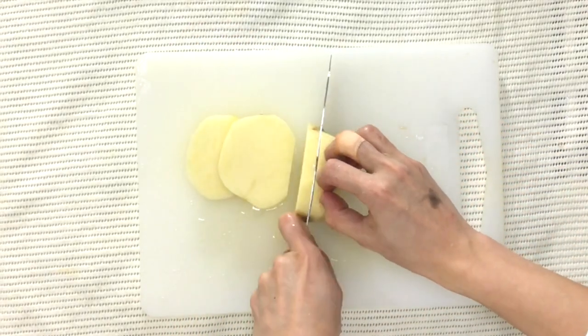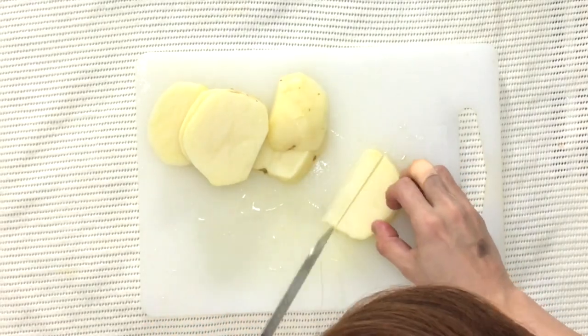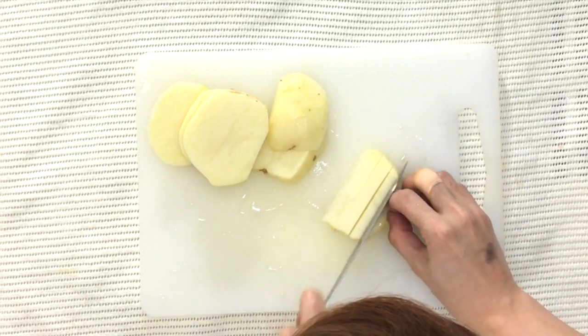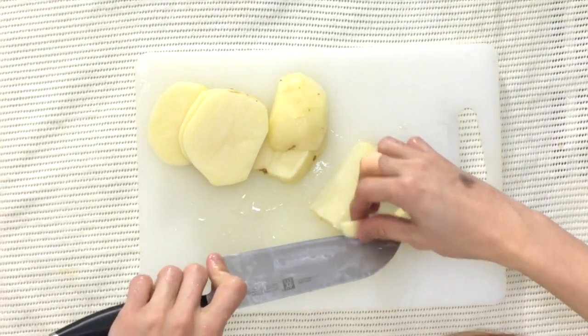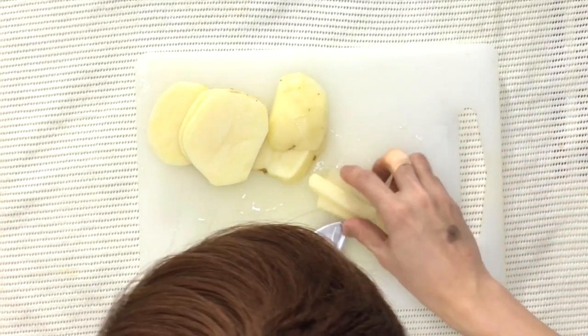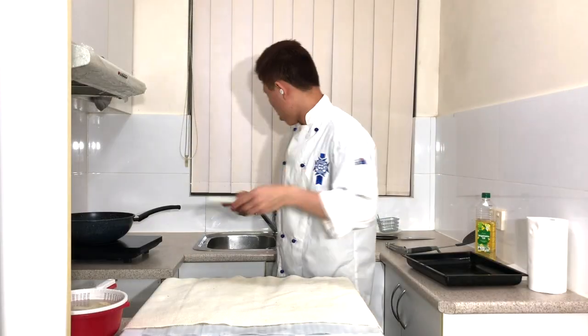Depending on how thick you want the potato to be, cut into chunks or slices as you prefer. Put them into the water and get your chopping board ready.